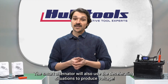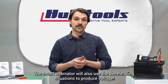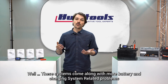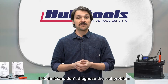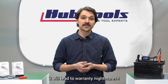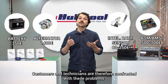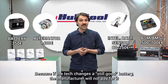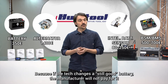The smart alternator will also use decelerating situations to produce voltage. While we might think this is a good thing, these systems come along with more battery and charging system related problems. If technicians don't diagnose the real problem, it will lead to warranty nightmares. Customers and technicians — and their wallets — are confronted with these problems, because if the tech changes a still-good battery, the manufacturer of the battery will not pay for it.